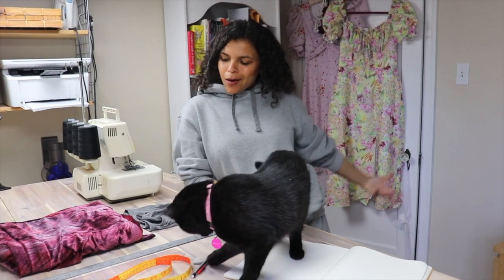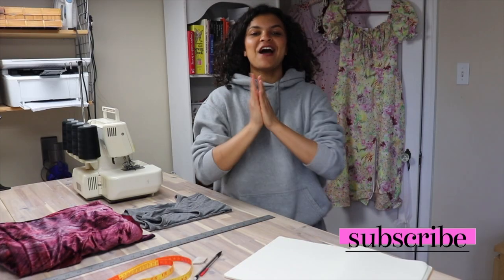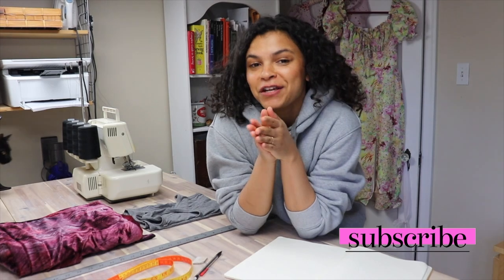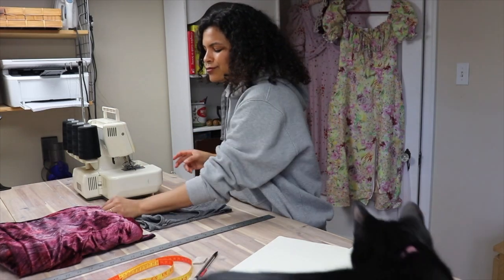Hello and welcome to my studio. I am here today with Pepper. Today I'm going to make a cowl neck dress. I've been wanting to make one for a really long time, so I thought I would just try it out.